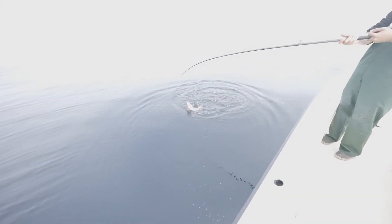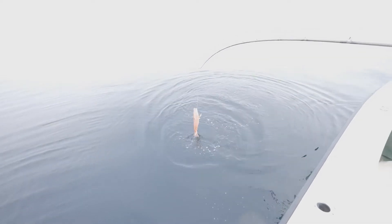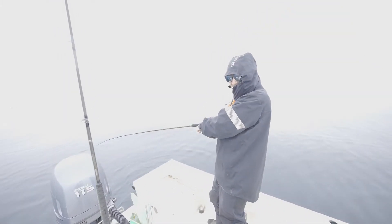There we go, we're eating! That was on the craw, dude. The craw is coming through. It looks like we're starting to figure things out. That's like the third or fourth fish on the crawfish. Well, somebody made the right call, apparently.